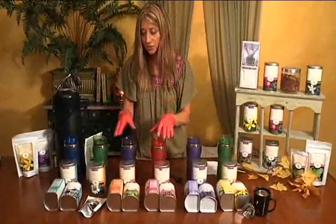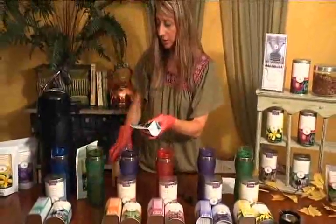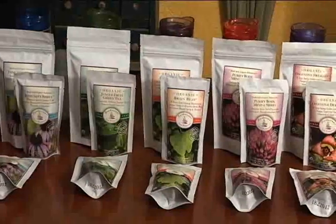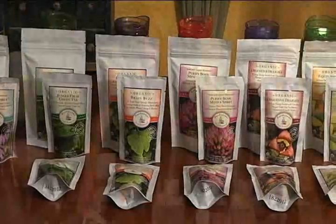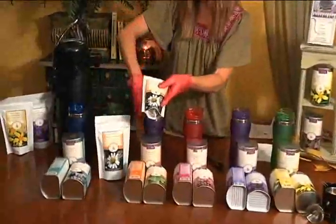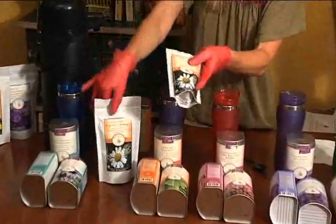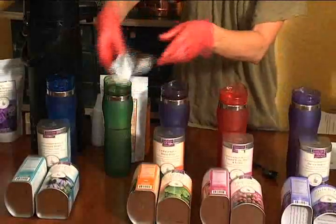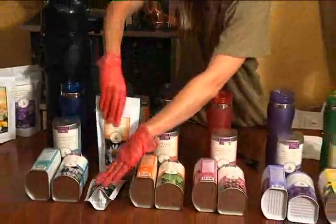If you're at a store that only has pouches, you can set up with a pouch in the back and a pouch in the front. If they strictly only carry pouches, you can have your demonstration tin behind the cup, or a demonstration pouch that's open kept behind the cup, with your pouches in front. You can also get a large pouch from the shelf and have that in front of your cup.